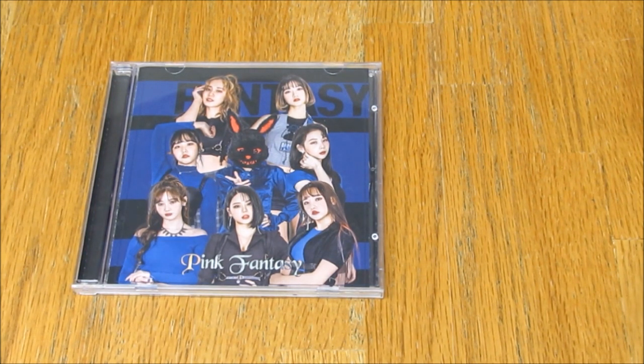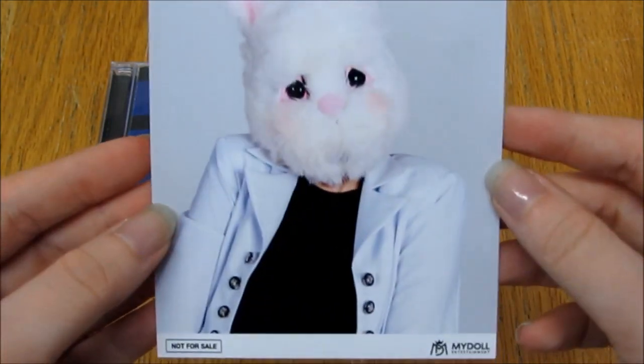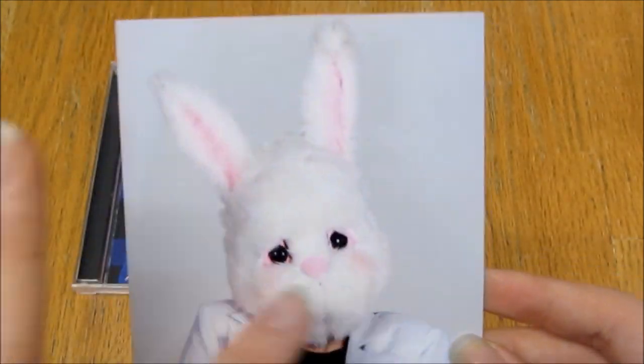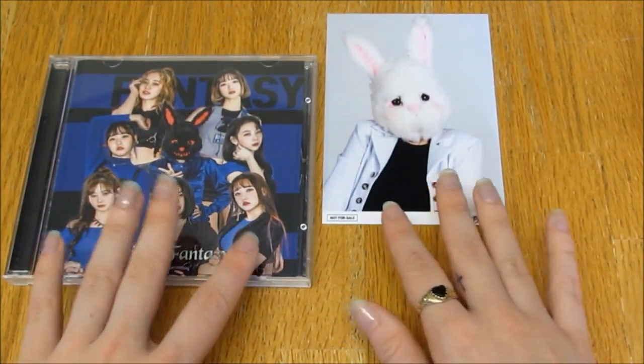The group host asked everybody who they preferred, and then she would try to separate it depending on who we got. And so I got — this is cute — I got given Dewang's photo. Dewang terrifies me, the mask terrifies me. However, this is the cute version of the mask, so that's okay. And the photo is actually really, really cute.